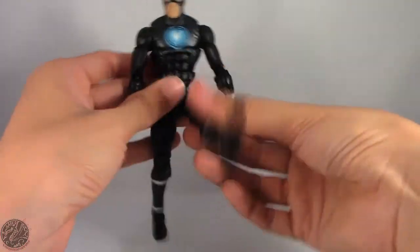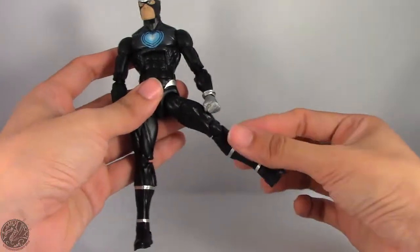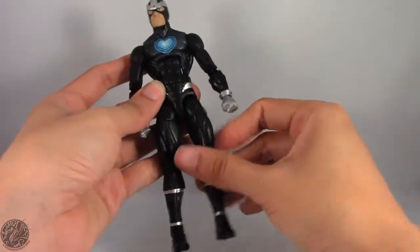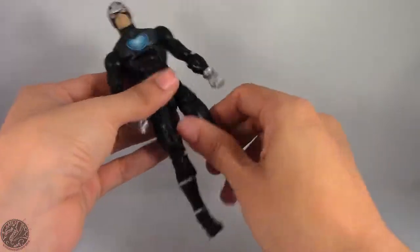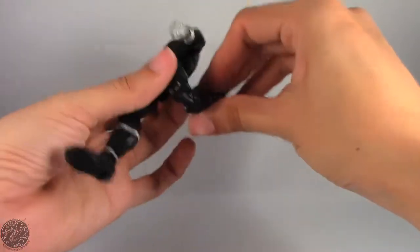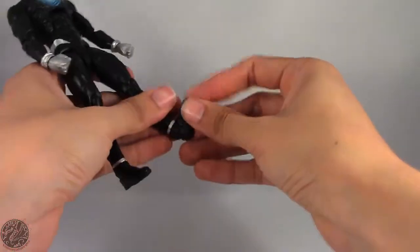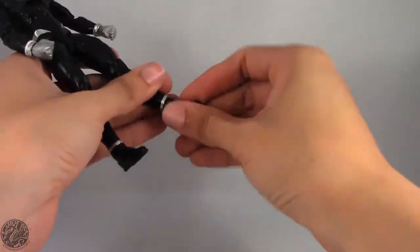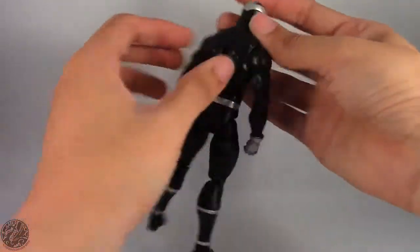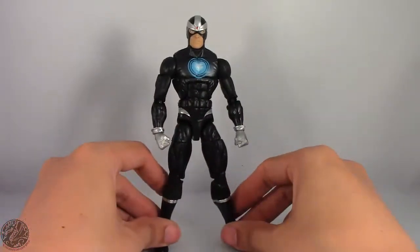Legs go forward, back, and out — pretty good range on him. He has a thigh swivel and double-jointed knees. He spins at the boot and has hinge and rocker ankles, so you can get him in all the poses you need. He also has a peg hole in case you have a flight stand, so you can have him flying.